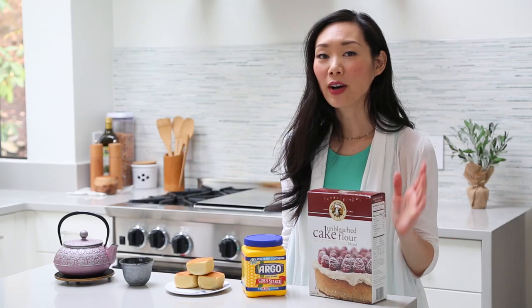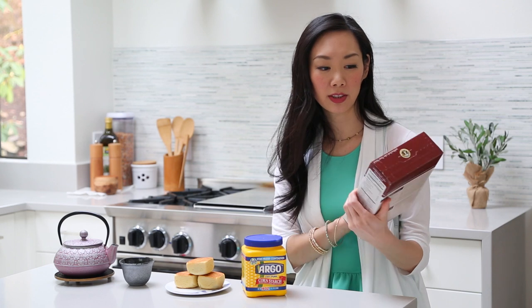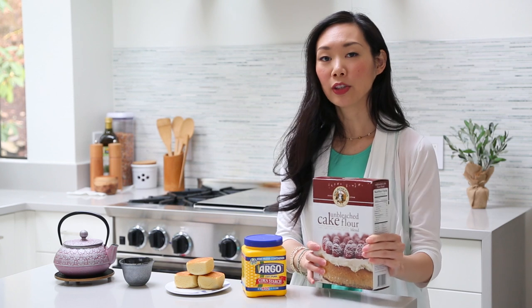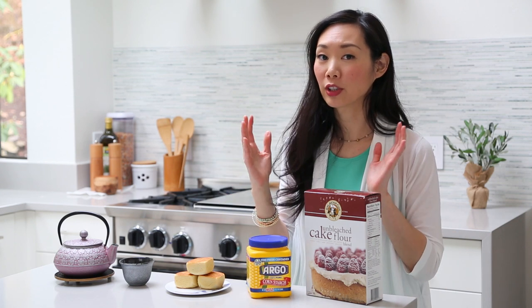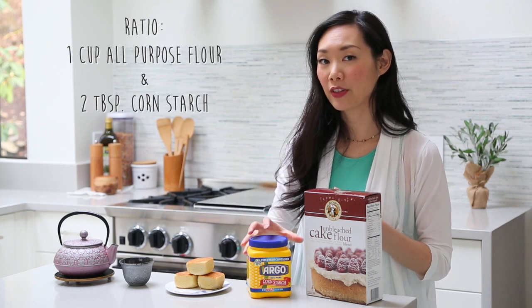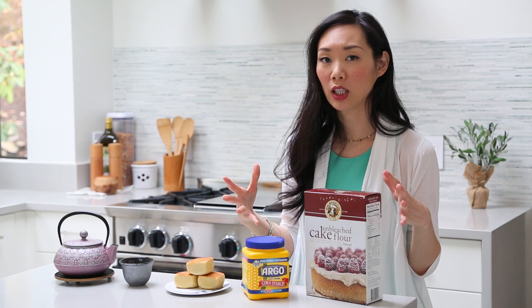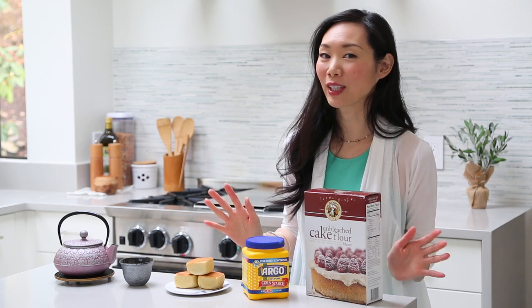Tip number three. I am using unbleached cake flour in my recipe — this is just King Arthur flour brand. But if you don't have cake flour where you are, you can always use all-purpose flour and cornstarch to make your own cake flour. How it works: take one cup of all-purpose flour, remove two tablespoons of the flour, then put in two tablespoons of cornstarch. Sift everything together really well to make sure it's mixed in, and voila, you have cake flour to use in this recipe.